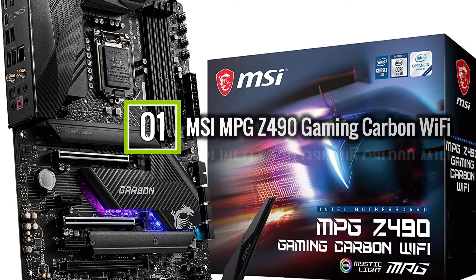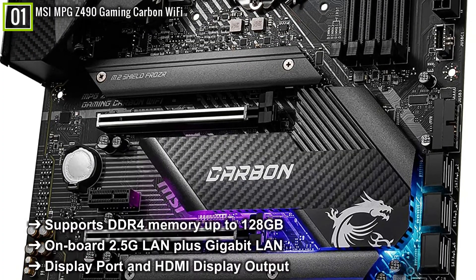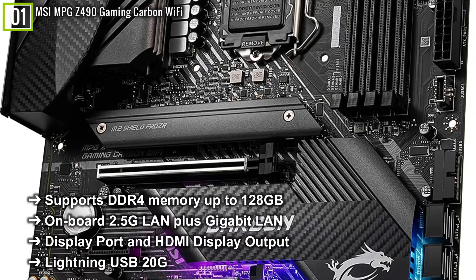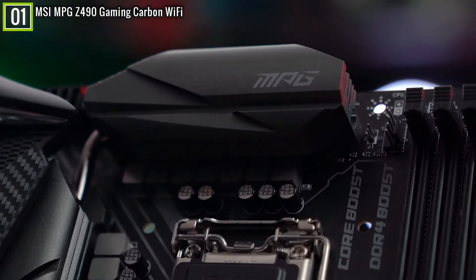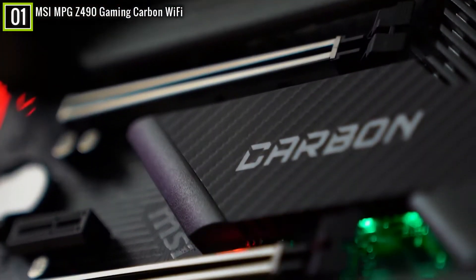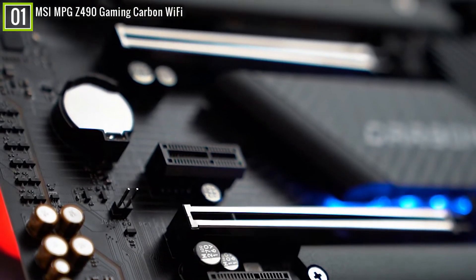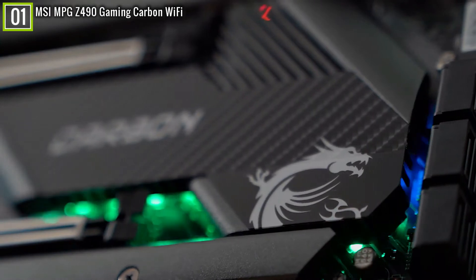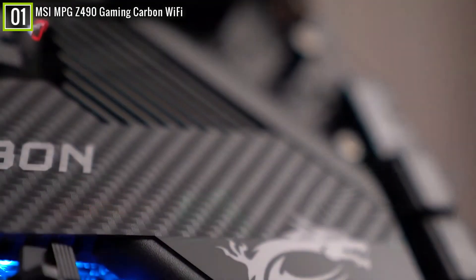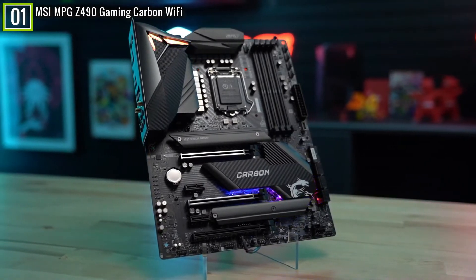Ranked 1st is the MSI MPG Z490 Gaming Carbon Wi-Fi gaming motherboard. The MSI MPG Z490 Gaming Carbon Wi-Fi has key features like: supports DDR4 memory up to 128GB, onboard 2.5G LAN plus Gigabit LAN, DisplayPort and HDMI display output, Lightning USB 20G, and many other features. The Carbon motherboard series from MSI has always been a favorite for those looking for more features at a lower price. The motherboard comes with three PCIe 3.0 x16 slots, supports two-way NVIDIA SLI and three-way AMD Crossfire, two M.2 slots with integrated heatsinks, extended heatsinks over the VRM, and a 12+1+1 power phase design capable of running top 10th Gen Intel processors with mid-to-high overclocking.